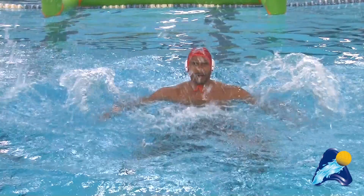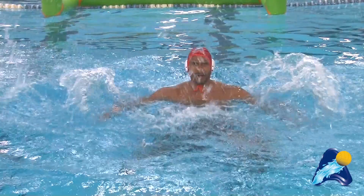And from this base position, you're ready to explode here, or over your head, or high corner. That same base position every single time. And that's your CWPA Tip of the Week.